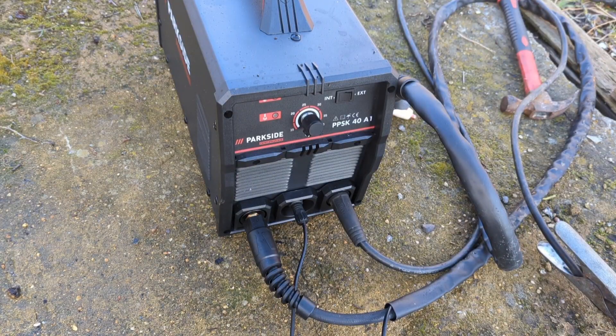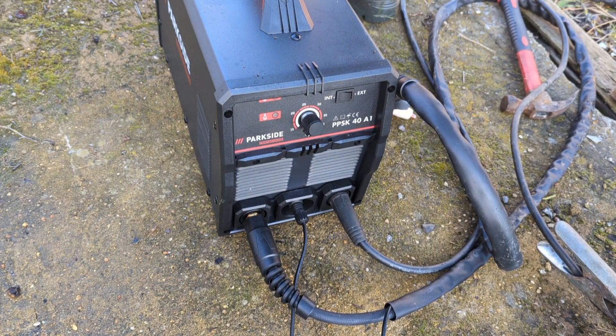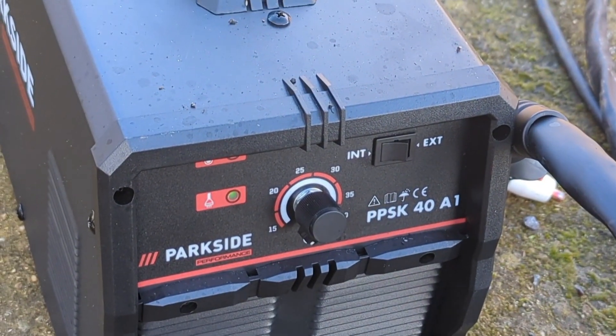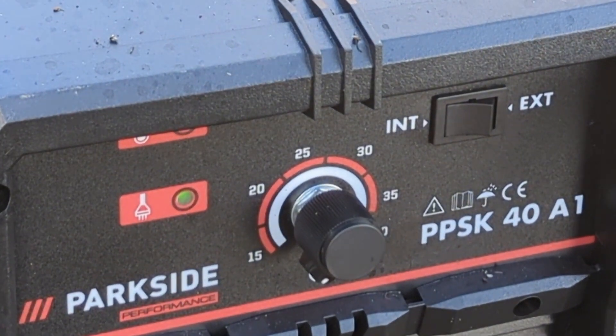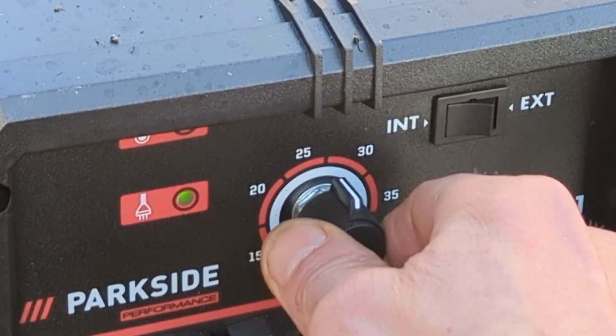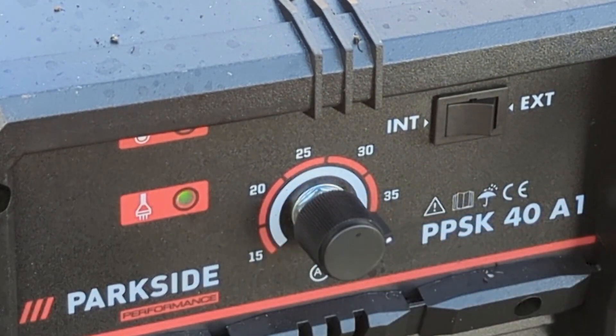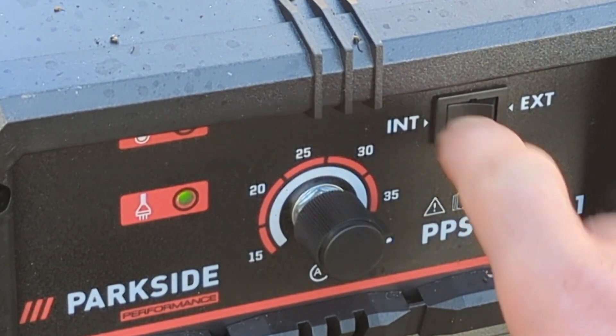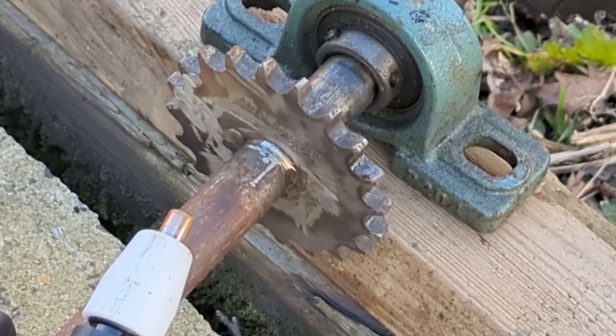Alright Cody, good boy. Not sure how this is gonna work out but we'll soon find out. We're gonna go with 35 — I don't want to go with 40, I'll be pushing it a bit with the plug, so 35 amps it is, using the internal air compressor. Alright, let's go.